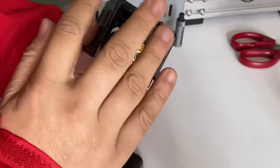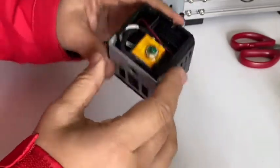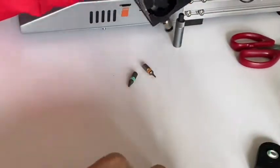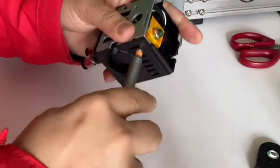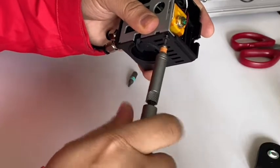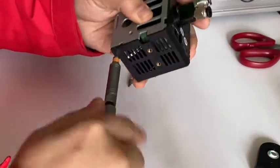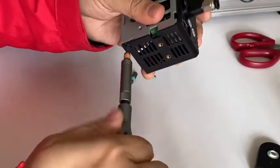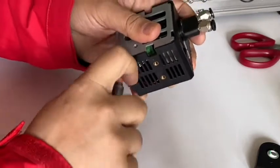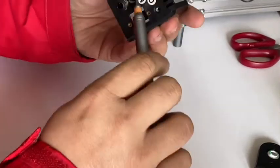I will show you how to do this. First, take off the guide. Now we need to disassemble the two bolts on the side, and the two bolts on the top.